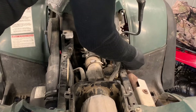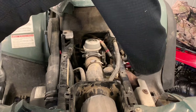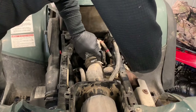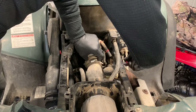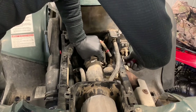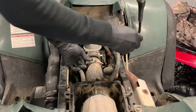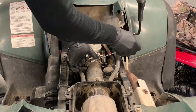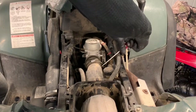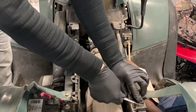Take a flat screwdriver and loosen that up. I like to loosen these up quite a bit — you don't actually have to take them all the way off, but get it far enough loosened to where it's not going to cause issues. Loosen up this other one too. Only one of these is actually going to come off. There are two 3/8 bolts here on the side of the air box.